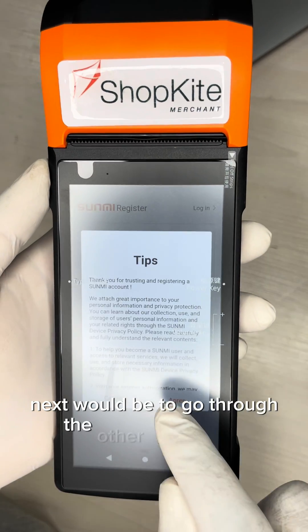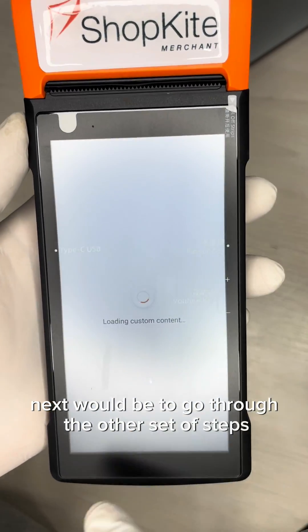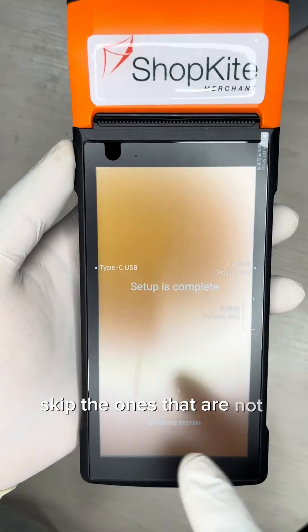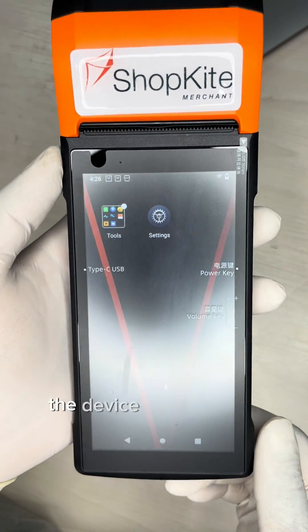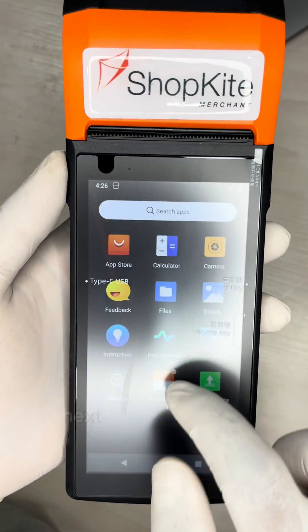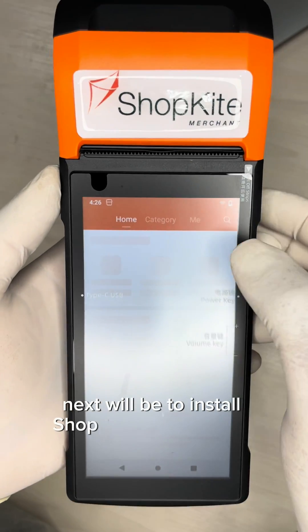Next, go through the other setup steps and skip the ones that are not relevant to you. Be patient — the device setup will be complete in no time.